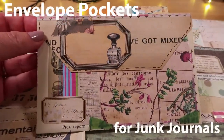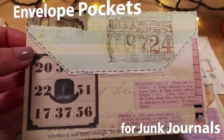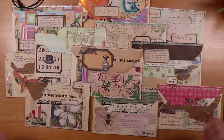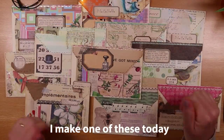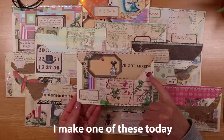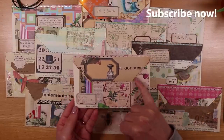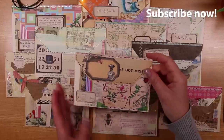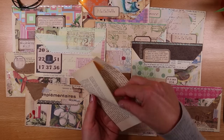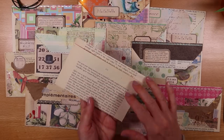Today we're making little envelope pockets. They are super fast to make, really easy, and there's no sewing required. Each of these — and I've clearly made quite a lot — has collage on the front. They have collage here and a faux envelope flap. On the back we've got a pocket which is made bigger and more robust by adding a couple of hinges. I'll show you how to do all of this.